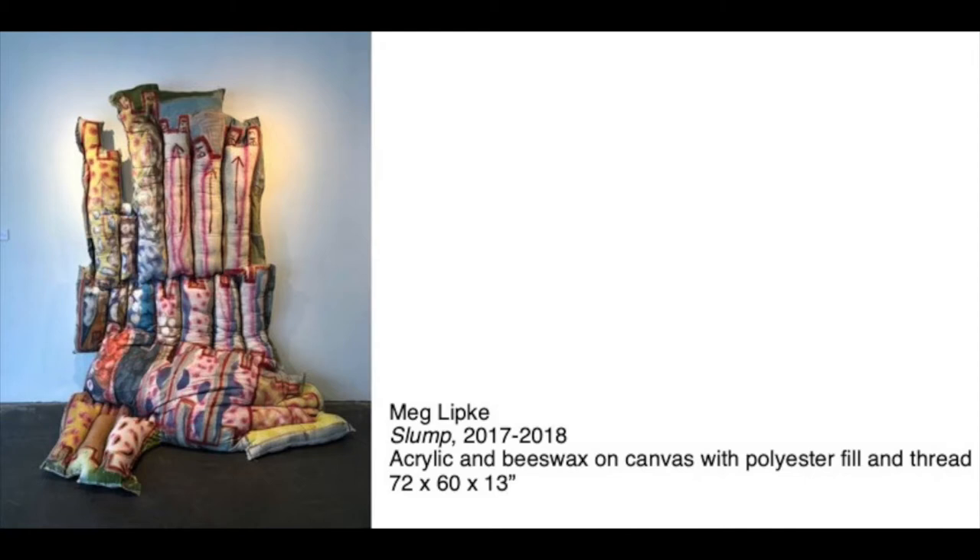What does this work remind you of? Because Meg Lipke's art is not flat, the puffy dimensional forms that turn and bend can seem to take on a life of their own. Imagine if this artwork was alive — what do you think it might do next? Meg Lipke's artwork has totally inspired me. It made me consider how I could use fabric and stuffing to create forms that felt lifelike and animated.